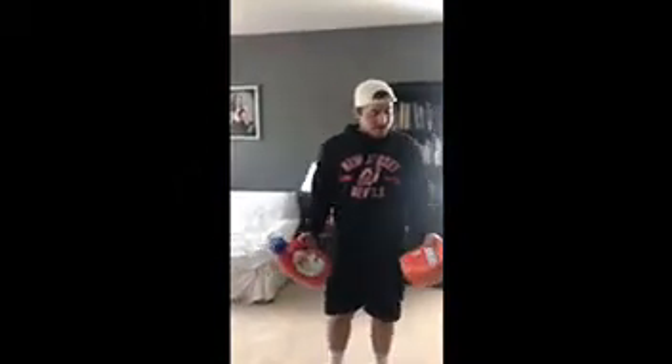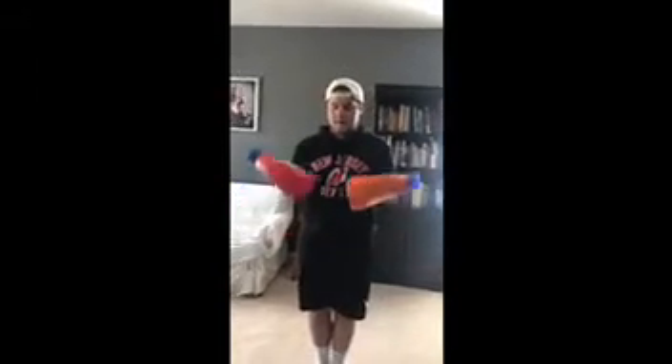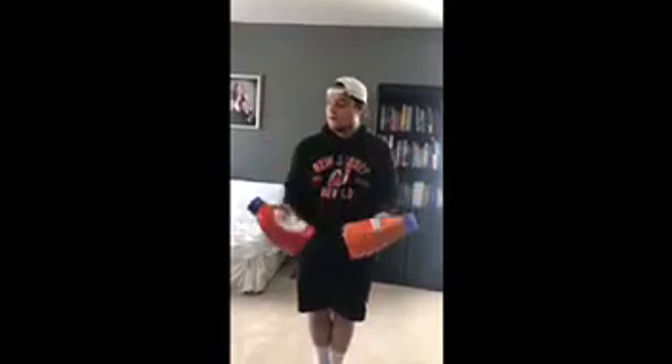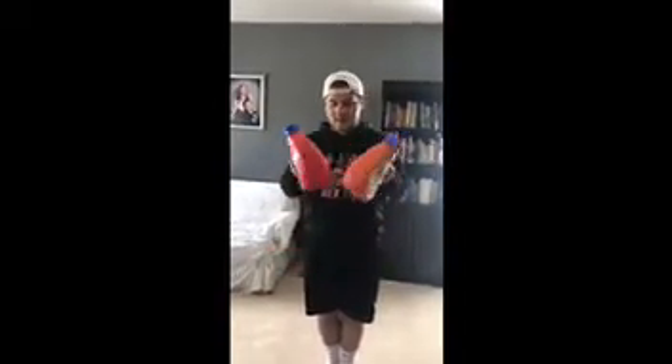For my next workout we're going to do some bicep curls — just one rep of ten. You want to bring the weights parallel with each other and just curl them like this. One, two, three, four, five, six, seven, eight, nine, ten.